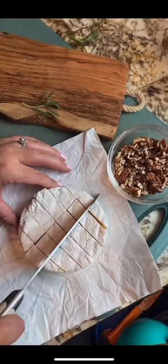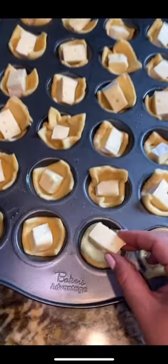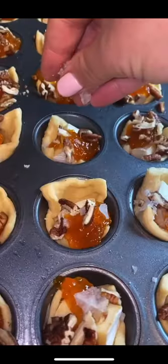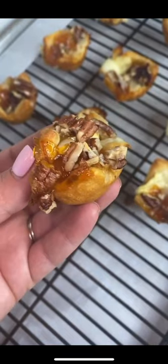Gently press down and cut your brie into 24 even pieces. Fill each one with your brie, then top it with some jam of your choice — I'm using apricot — crushed pecans, and finish with some flaky salt. Into the oven they go. These are quite honestly pure perfection.